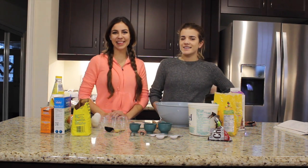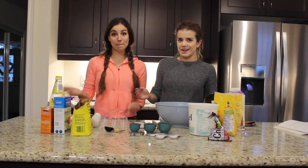Hello and welcome to Jo and Britt. I'm Jo. And I'm Britt. And this is our YouTube channel slash baking show — baking edition.